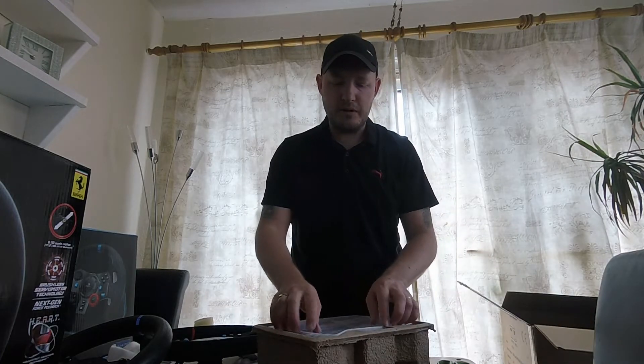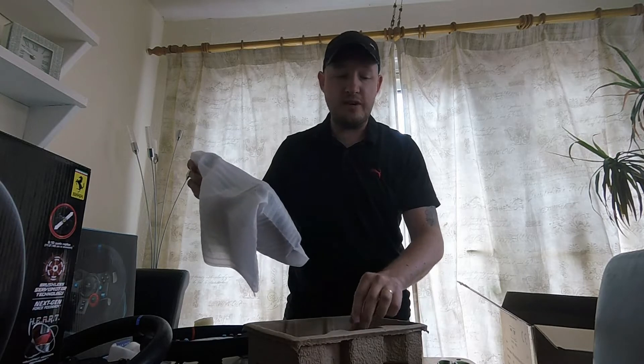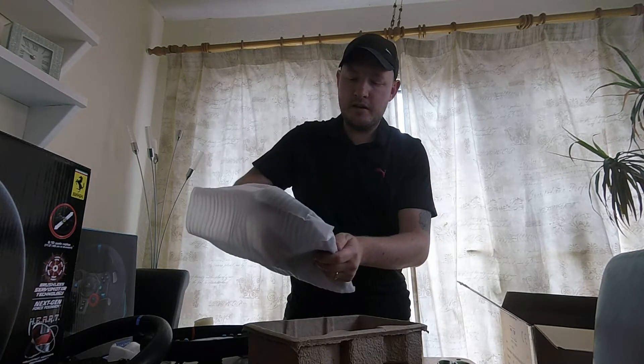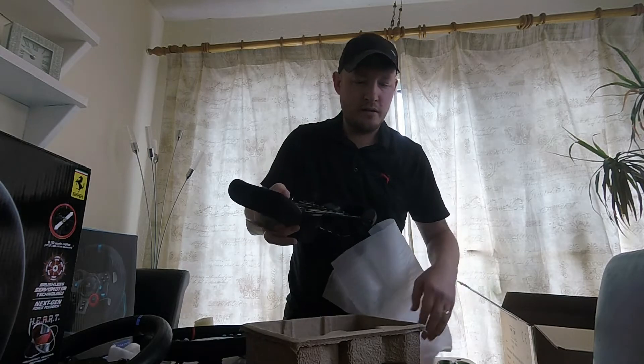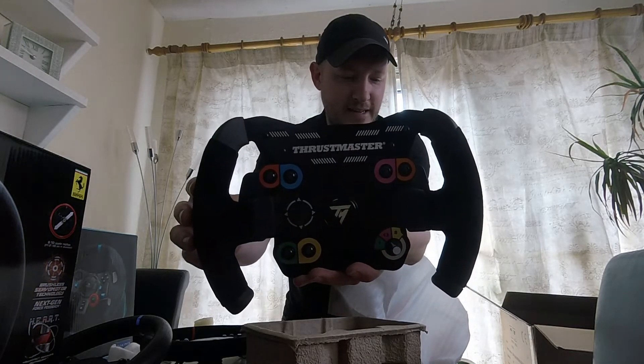I'm going to try and do a lot of wheel cam videos and I will be testing out both these rims and giving you my opinions on them both. Take a look at this guys — wow, take a look at that! Fantastic!